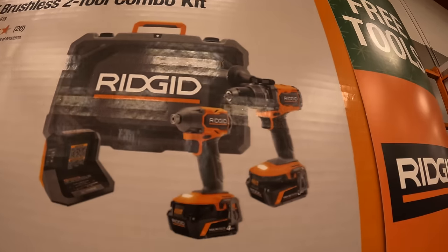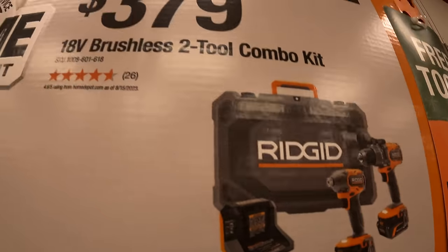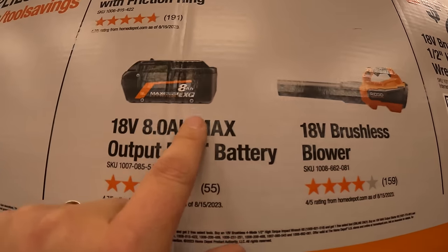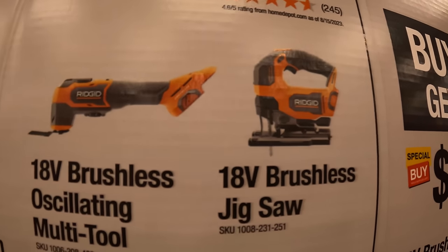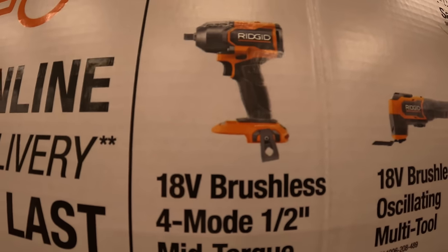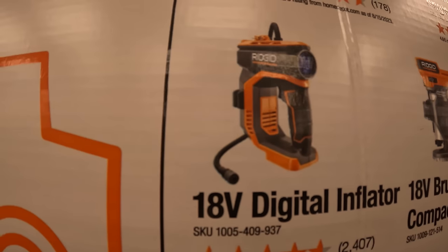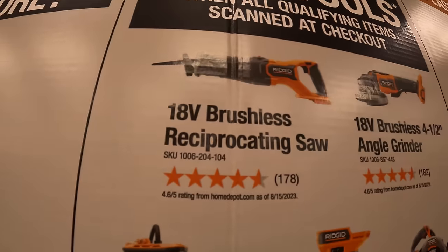Free tools to choose from: brushless blower, 8 amp hour max output battery, D-handled brushless jigsaw, brushless oscillating multi-tool, half-inch mid-range impact wrench, 7¼ inch circular saw, compact router, digital inflator, 4½ inch angle grinder, or the brushless reciprocating saw.